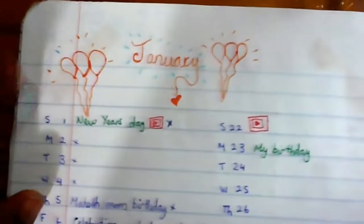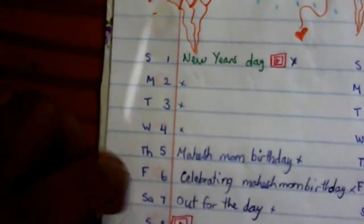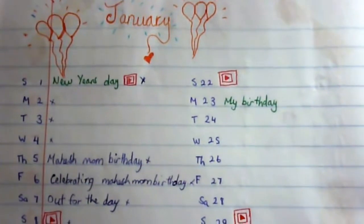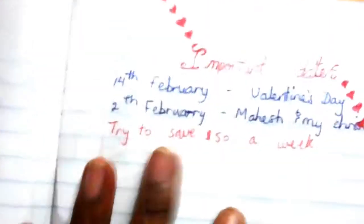For each month I have the month on one side and important days on the other side. For January, I have from day 1 to the last day, then Sunday through Saturday, and I write in appointments or important days. January is my birthday month so I decorated it accordingly. Last year I tried a different January layout and didn't really use it much, so this year I'm experimenting. For February I tried a simpler layout where I just have all the dates, circle the important ones, and write them down on the side.